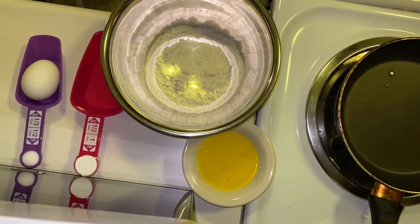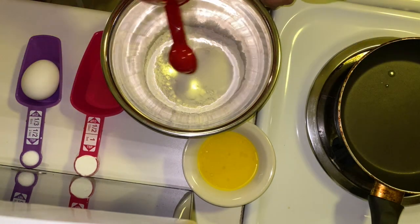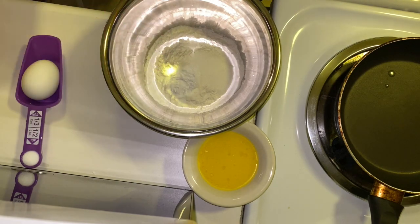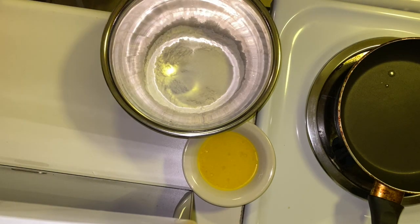We're going to go ahead and put our flour in our bowl, then add our sugar, our baking powder, and our salt.